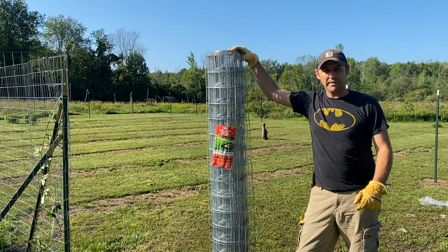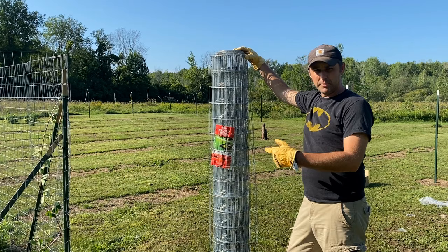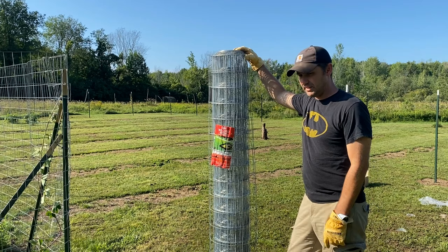Hey everybody, this is Scott from Furlbridge Farms. Today's mission is to expand the berry patch. I've got some more six-foot fencing — this is welded wire fencing, galvanized. I put up some T-posts in another video, so today's mission is to extend the fencing down the line.